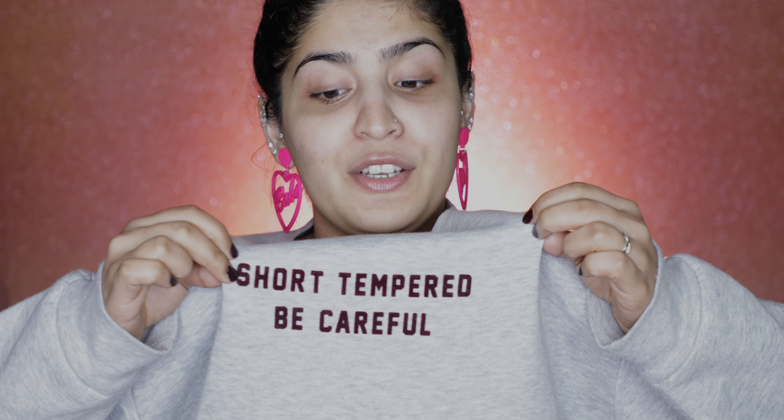If you want to know my opinions on this, then please keep on watching. Before that, can we address how today's look is a mood? I have these bare earrings going on but I also have a sweatshirt which says 'Short Tempered, Be Careful' — it's a mood, you guys. It's a 365-day sort of a mood.